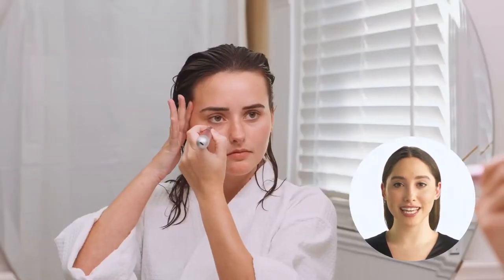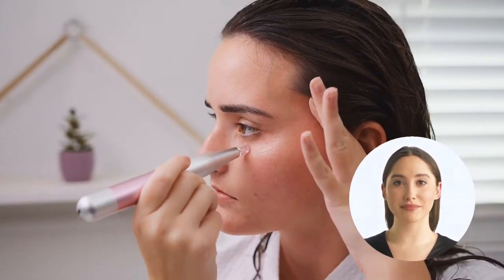Continue the movement until the skin begins to turn pink — this is an indication to move to the next section. Repeat over the entire face. This can be done three nights a week for maximum results.